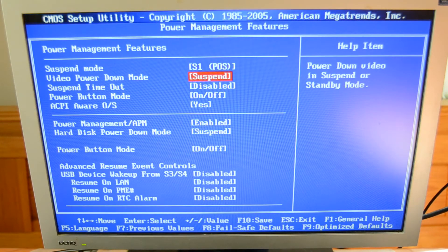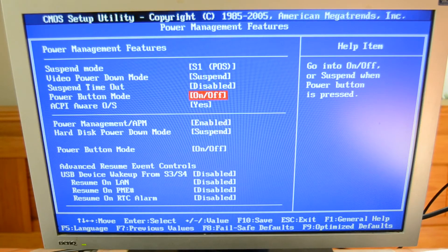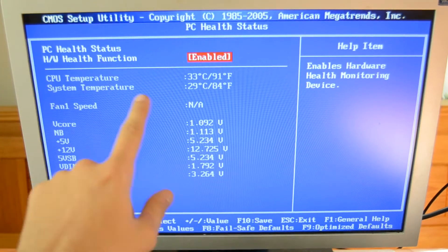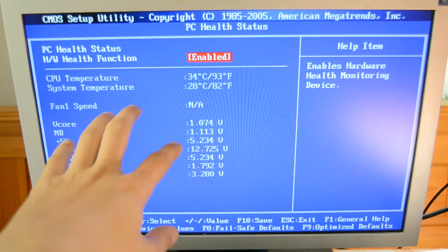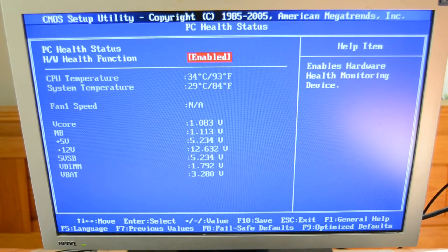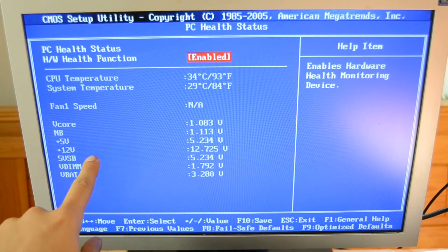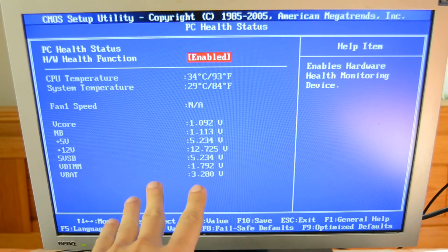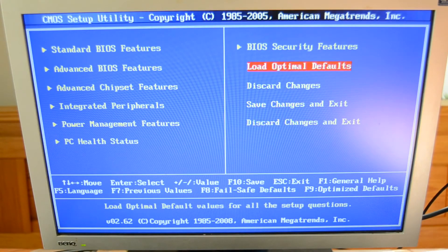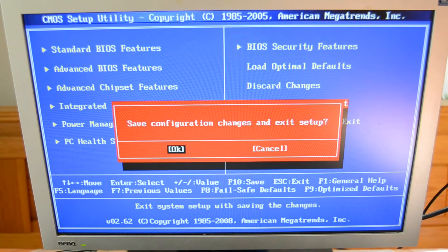Under Power Management Features you can change the suspend mode, configure what the power button does — such as setting it to suspend — and enable wake-up from USB, LAN, PME, or RTC. Under PC Health Status we can see the CPU temperature is 34 degrees and the system temperature is 28 degrees, which is really good for a fanless PC. Voltages read: CPU at 1.1V, 5V rail at 5.2V, 12V at 12.7V, and USB voltage at 5.2V.